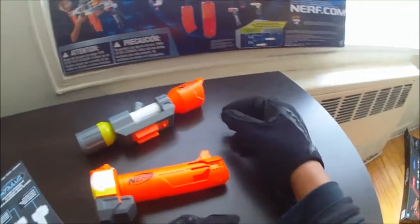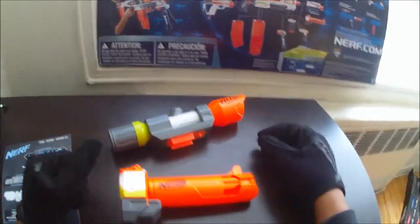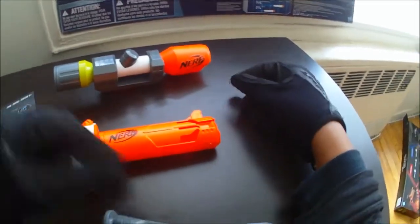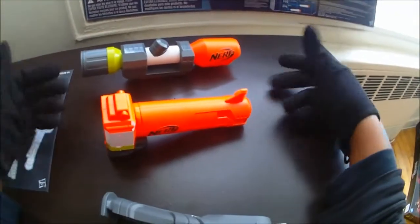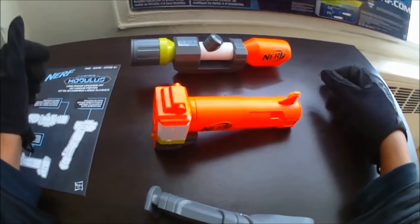Alright guys, so that was my video on the Nerf Modulus Long Range Upgrade Kit. Hope you guys enjoyed it. Thanks for watching — like, comment, subscribe. Tell me if you like these pieces. If you picked up this kit, let me know how you like it. Which one is your favorite out of these three pieces? And which one could you do without? Let me know guys, thanks for watching.